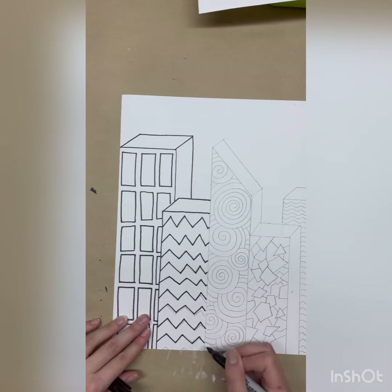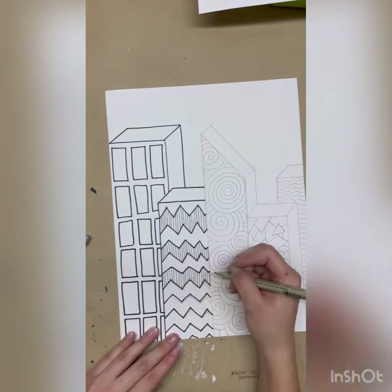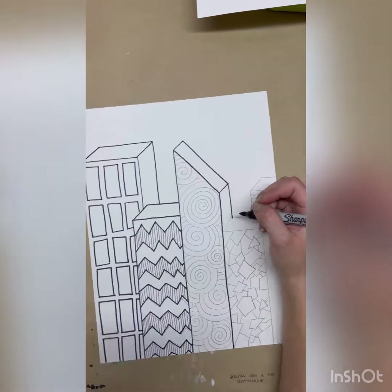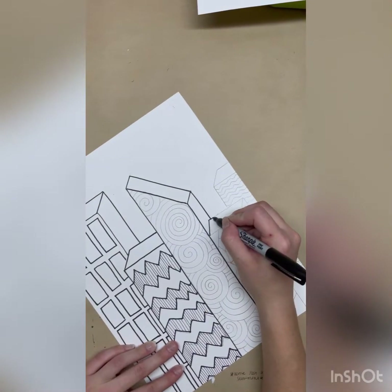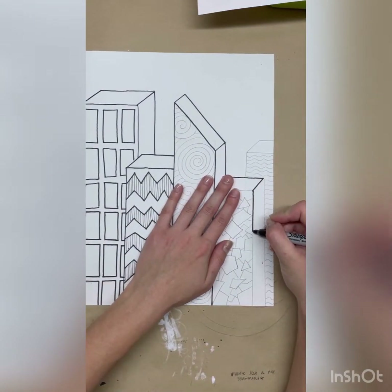As you're tracing, my shapes are pretty simple so this might be the time where you notice you want to add in more details with your sharpie, and that's totally fine. Go ahead and add any extra details you want, just make sure that you have a steady hand because you won't be able to erase them while you're working with the sharpie.